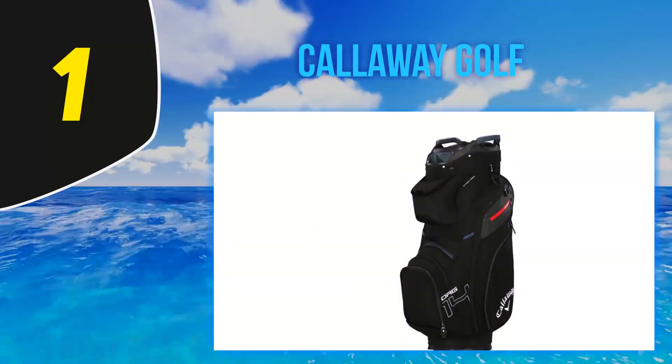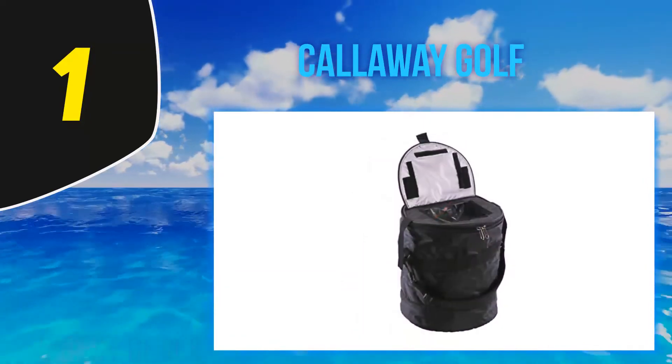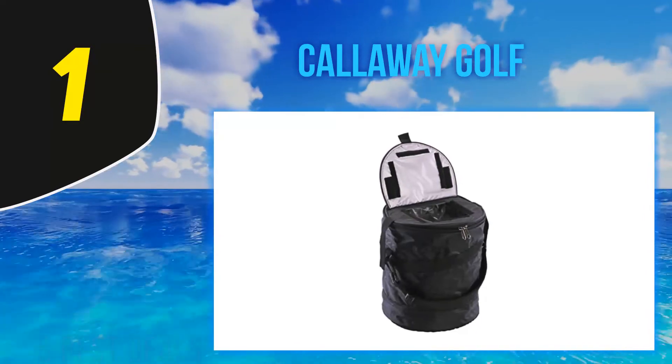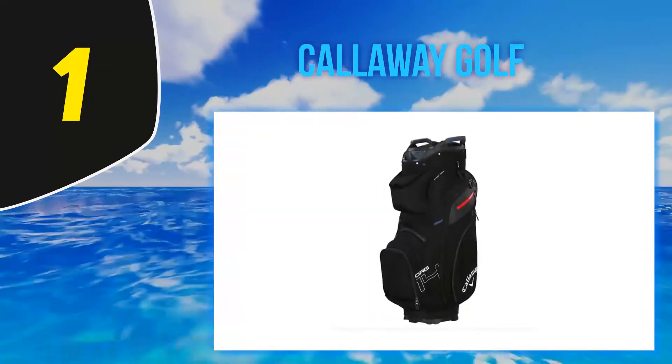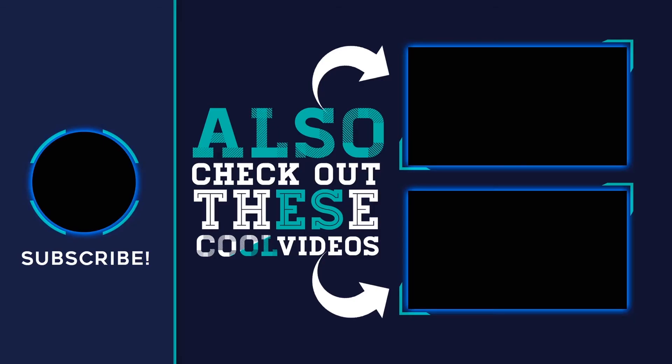The top of the cooler features a very easy-to-open velcro top, so you don't have to waste much time finding and opening your drinks. After finishing your drinks, the cooler collapses to only a third of its size, allowing you to store it in any bag or even a pocket. For more information and the latest price, check out the product links in the description. Thank you for watching — hope you found it helpful. Please remember to leave a like and subscribe, and if you have any questions, leave a comment below.